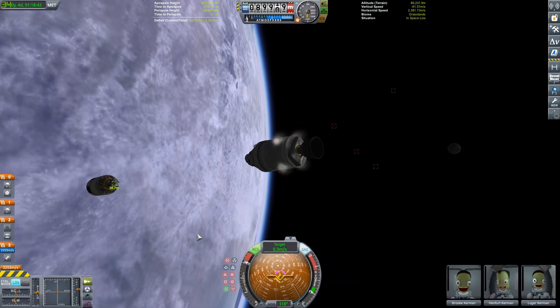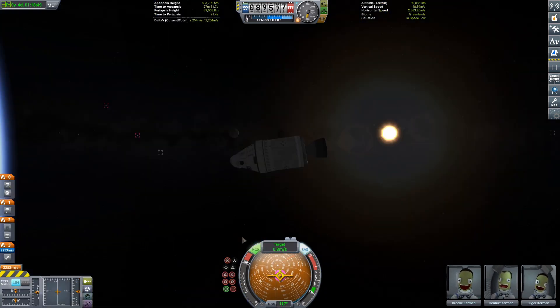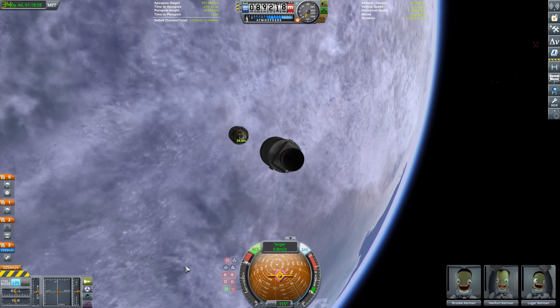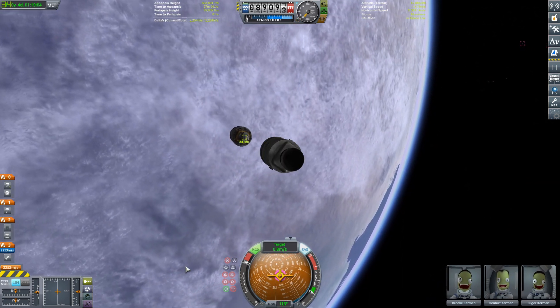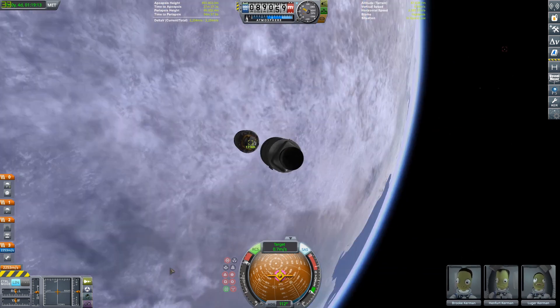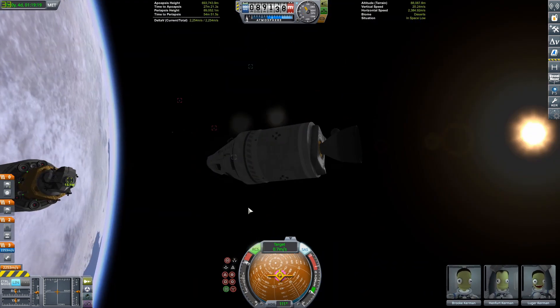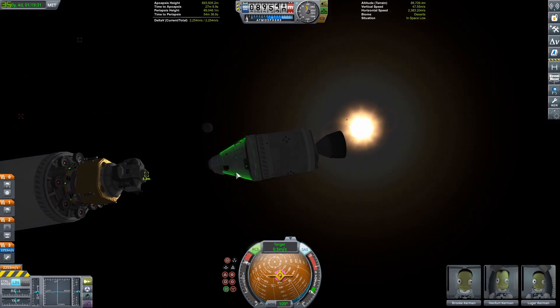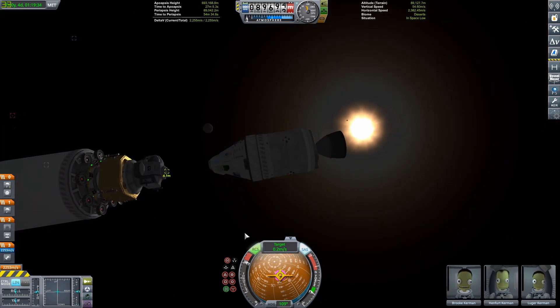Once docked, we're going to do our translunar injection burn with the S4B stage, and then we'll detach it and crash it into the moon so it's not left as space junk. To be honest, I probably have one of the most debris-filled saves — if you look at what's in orbit you can see all those different craft everywhere.